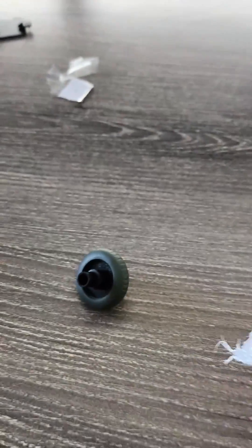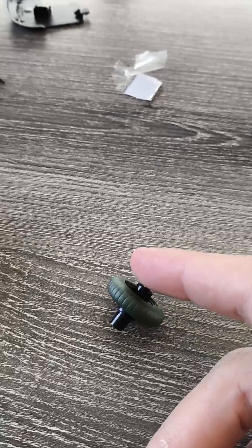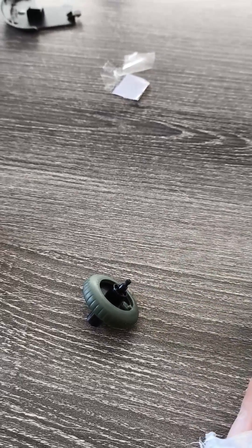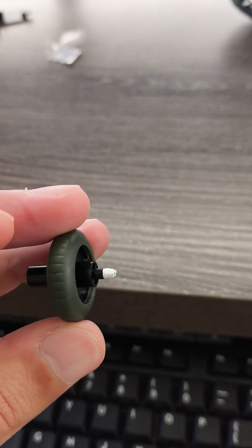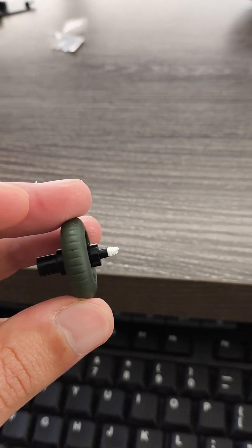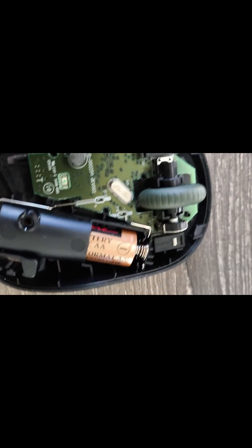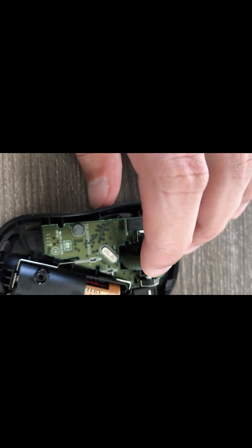I have some plumber's tape right here. I can add it to this end of the wheel which is going to go in that hole. I've added the plumber's tape in — it looks really good. Now let's add it to the mouse. After adding it, the scroll wheel actually got really stiff.